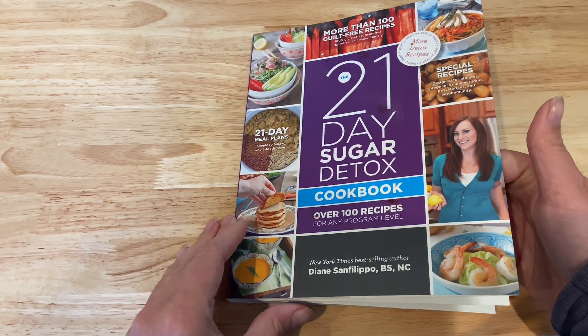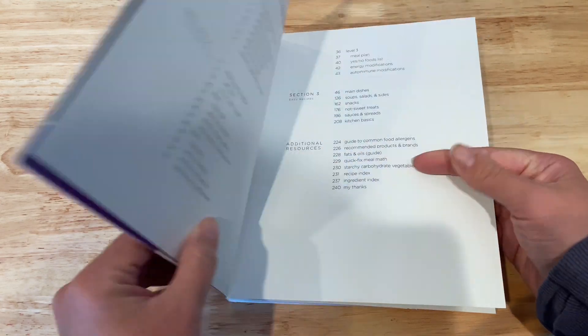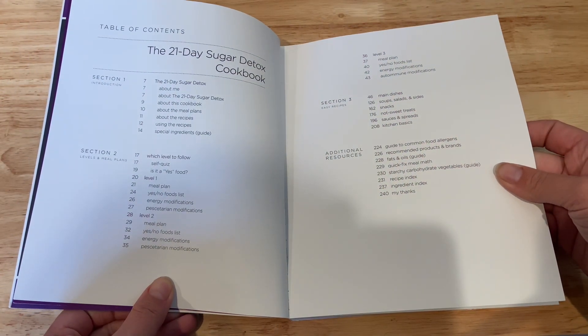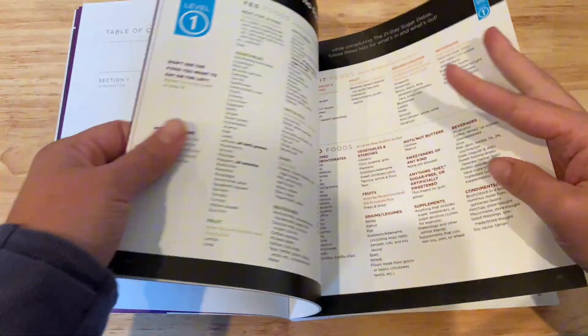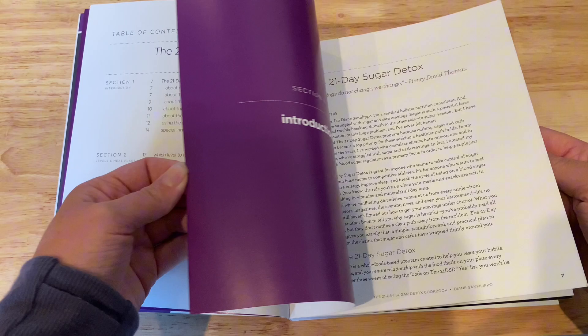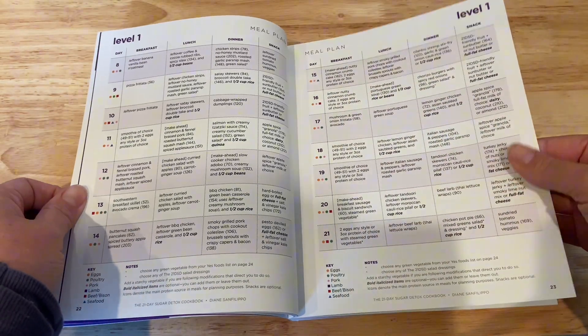The 21 Day Sugar Detox Cookbook follows the 21 Day Sugar Detox Program. This is a cookbook that's compatible with that program. It does go over what the detox is about and what it looks like. It has so much information, including schedules, meal plans, and alternatives from there.